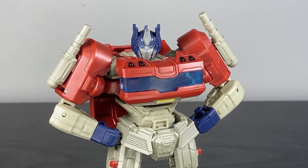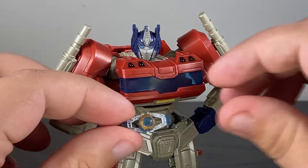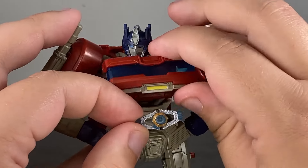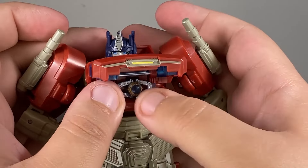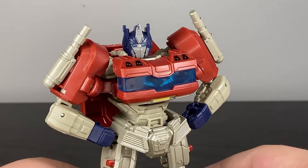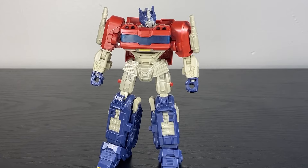The other part of it is the fact that you have a very tiny Matrix of Leadership. It is made entirely out of clear plastic, but it is a very nice looking accessory. If we flip up the chest, there is a matrix chamber and we can put it right there. That's so cool. We're getting to a point where Optimus Primes coming with matrixes is pretty normal, but I'm still from the mindset where that happened like once or twice every ten years. I don't know if we've ever had a deluxe that had a matrix that it could hold, so this is really awesome.